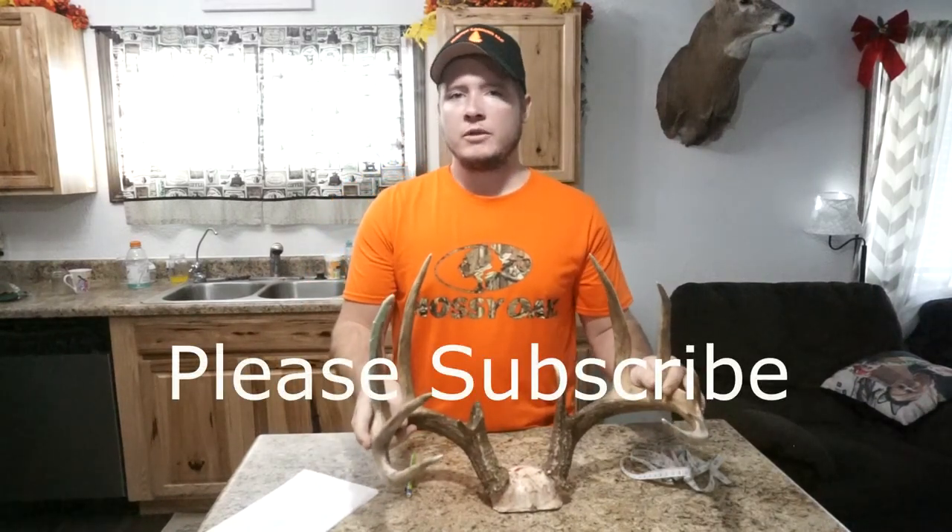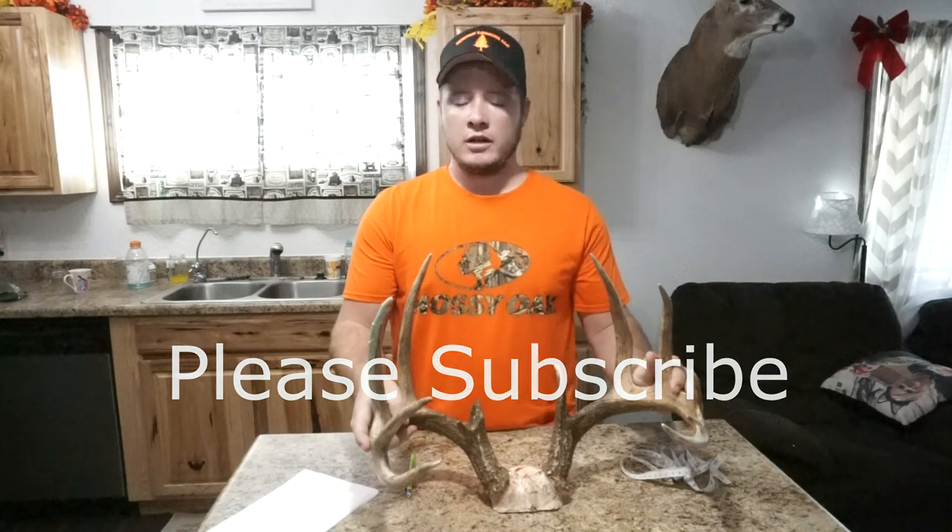Hey guys, I hope you guys are having an awesome Thanksgiving week. Today I'm going to be showing you how to measure a whitetail buck.